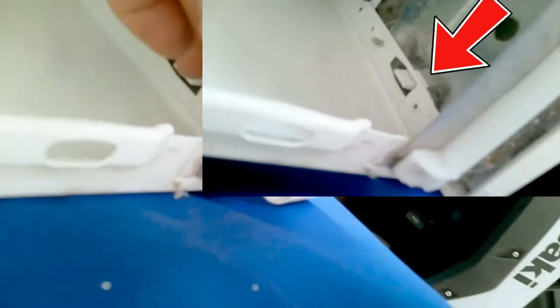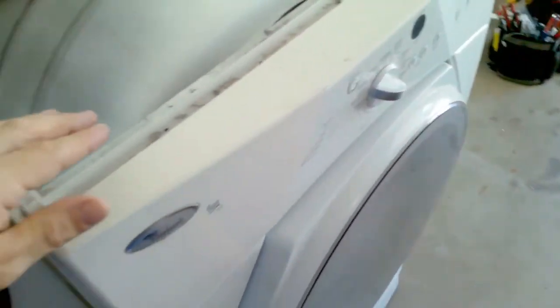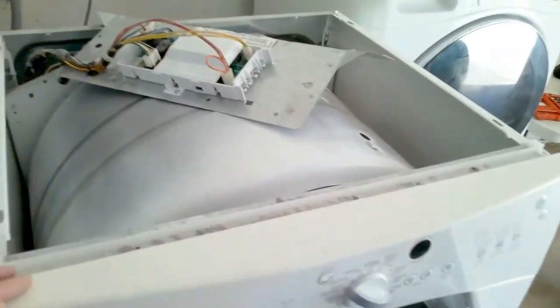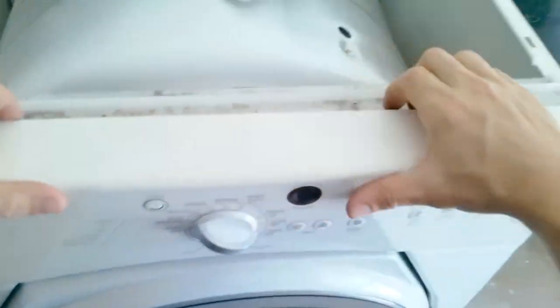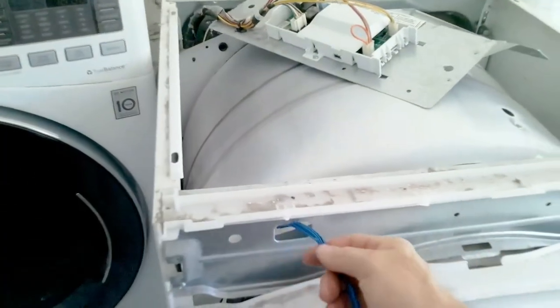To remove the display, you will press that clip inwards towards the frame of the dryer and pull the display towards yourself at the same time. Sometimes there's a screw underneath that holds the display in place, so it's good to check. You'll press towards the frame and then pull the display housing towards yourself — it should click off. Just be patient. Remove the harness gently and try not to cut it across the sill.